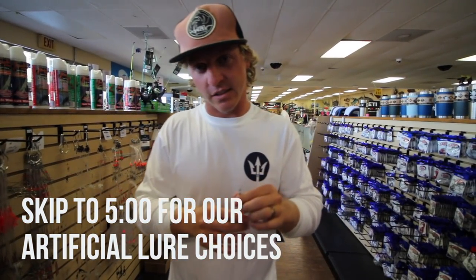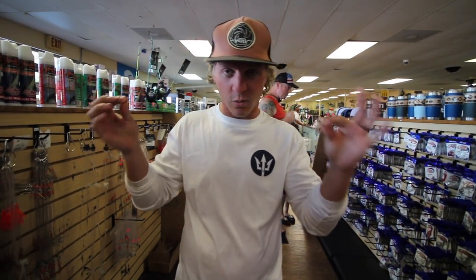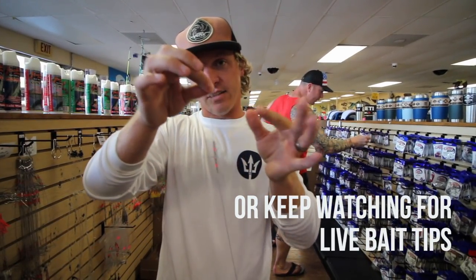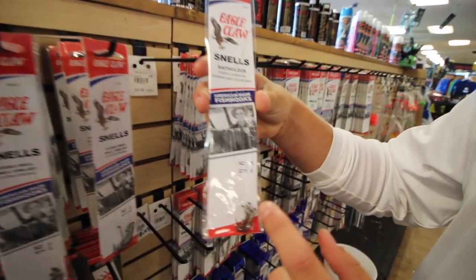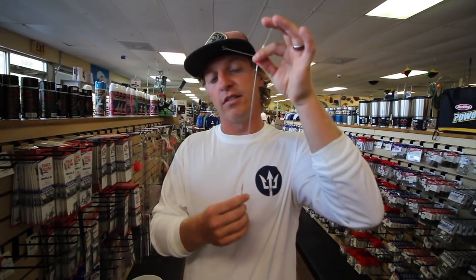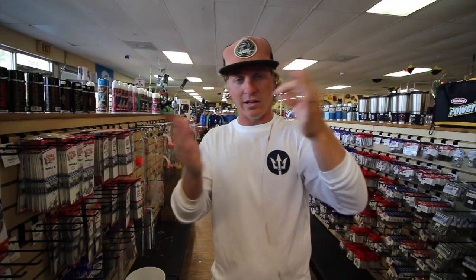We're gonna start with the first and most basic kind of inshore tackle: a basic bottom rig, about $1. All you do is tie this to your main line and then use a size 6 bait holder hook. Just remember — use a smaller hook if you want to catch more fish. If you want to catch flounder, use a kale style hook. The bait you're going to use is typically a blood worm or fish bites. We recommend blood worms because they catch everything.